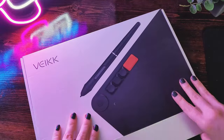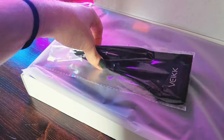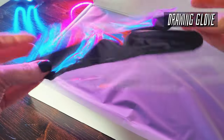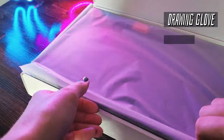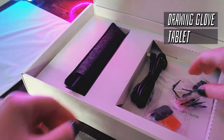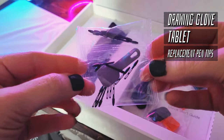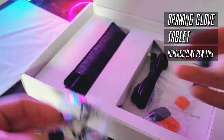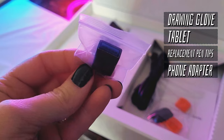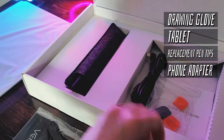This is featuring the Walla L, sent to me by the kind folks over at Veek. A quick unboxing scores you a neat soft drawing glove — it's double-sided, so you can technically use it on either hand — the tablet, which we'll get into in a second, some replacement pen nibs and a tool to help change them out, and a USB-C phone adapter so that you can plug in the tablet to your phone or any other USB-C device. If your phone can run a drawing program, this is a pretty thoughtful addition.